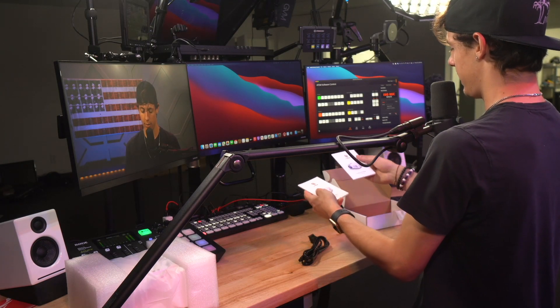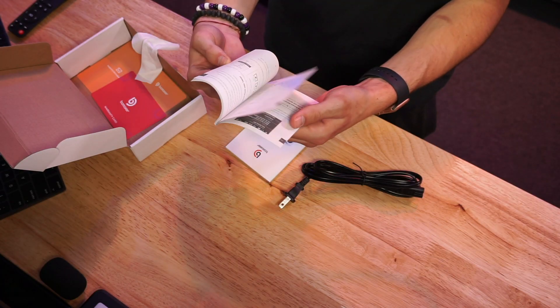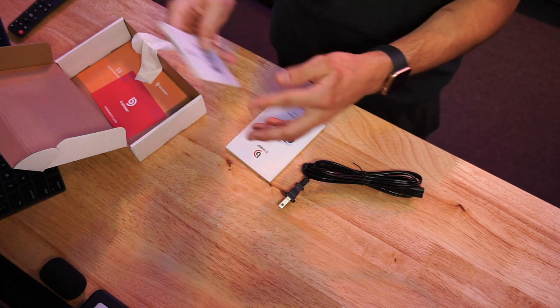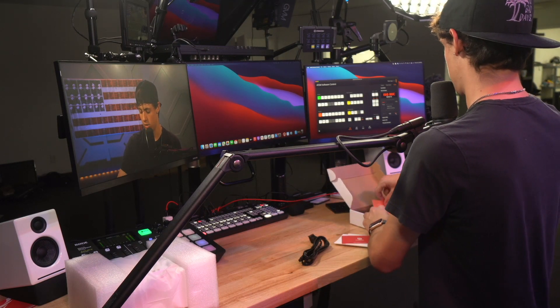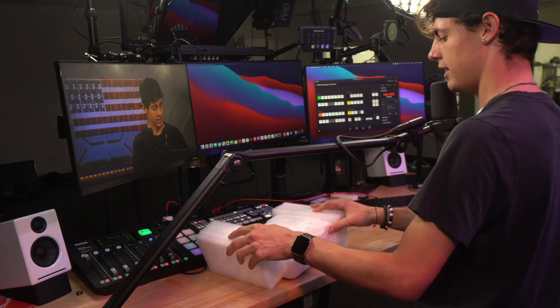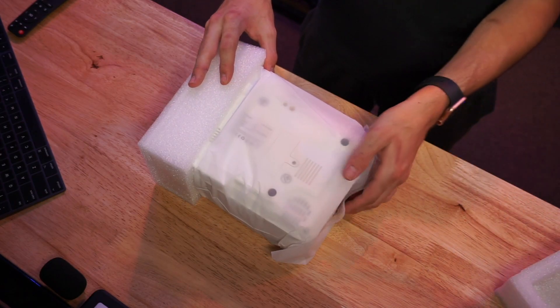We got a nice little microfiber cloth, presumably to wipe the lens. There's the user manual, a screen mirroring instruction booklet with instructions in different languages, and nicely this comes with a warranty card so you can register the product in case anything goes wrong. And it looks like there's also a thank you card.